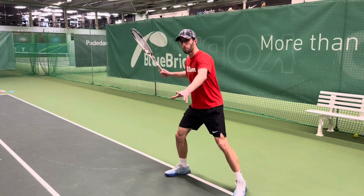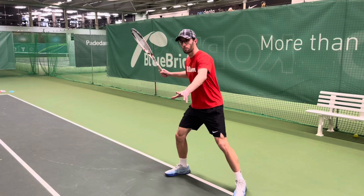You should play with closed stance, with open stance, and you also have semi-open. According to the ball, you should decide what is the right footwork for each type of ball.